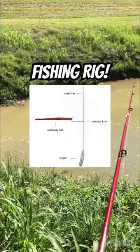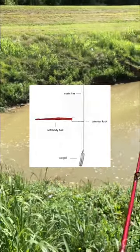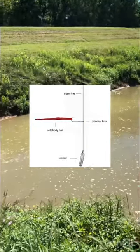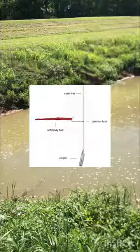The dropshot is a simple yet effective rig for fishing. This rig uses a hook followed by a weight separated by 12 to 20 inches, but that can vary. The dropshot is very popular for bass fishing, but today I'm targeting catfish.